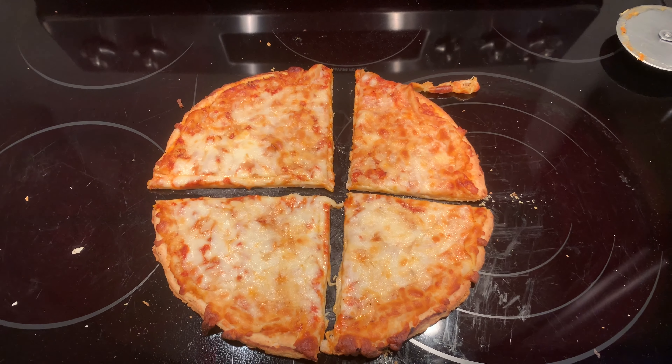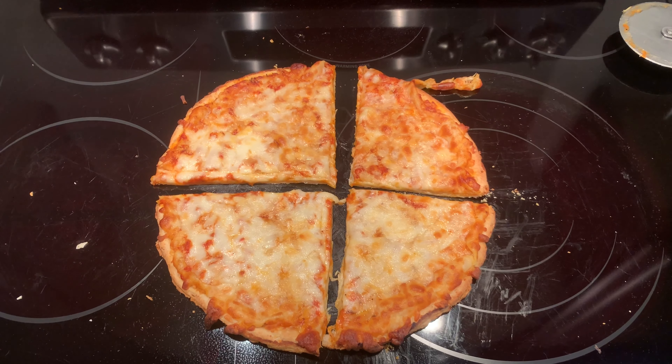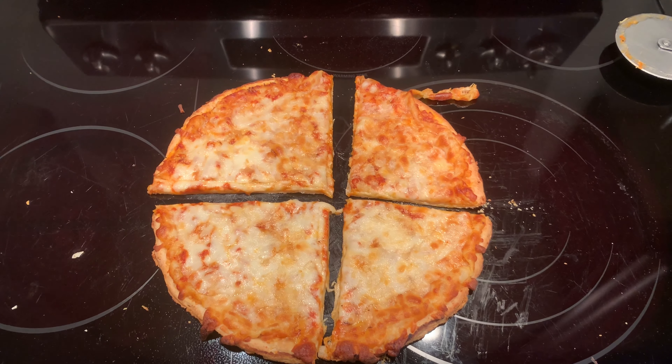My bad cutting job can't hide that. So yeah, let's see how it tastes.